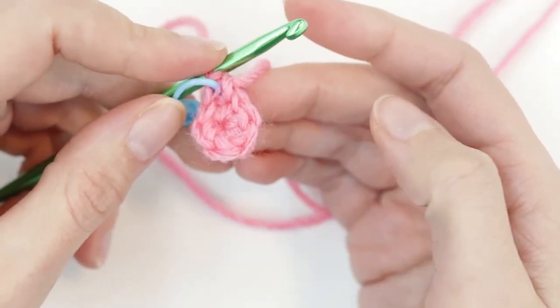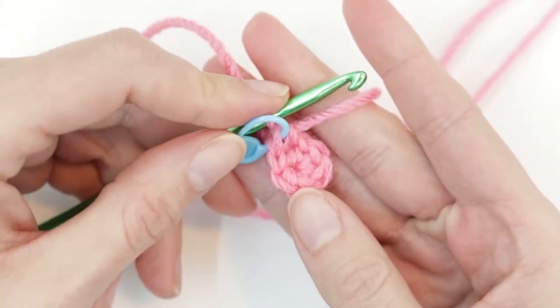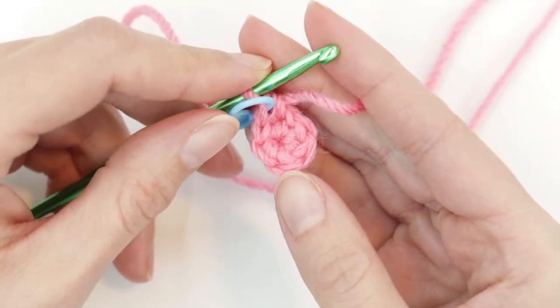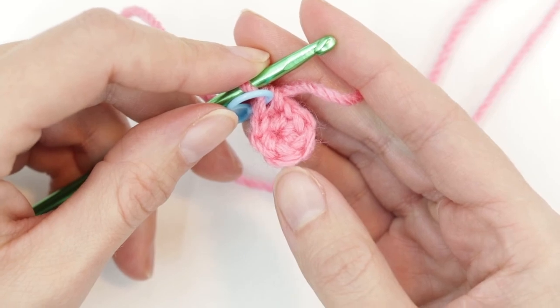I hope that tutorial was helpful to you, and I hope you have better luck with the magic circle than I did. I hope to see you back at Learn Create Sew for our next video — happy sewing and happy crocheting until then.